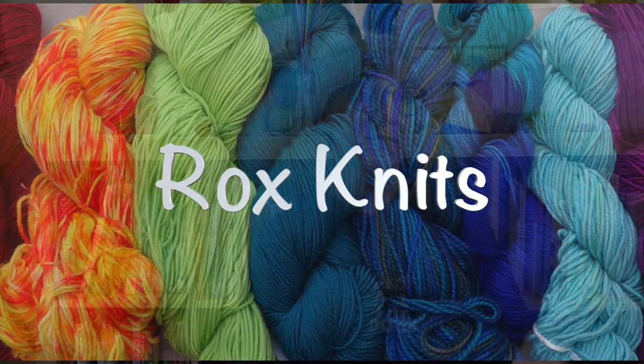In this week's Technique Tuesday video, it's all about ribbing: how it works, why the stitches are larger than stockinette, and how to modify a project to create a particular ribbed effect. As always, if you'd like to jump right to a specific point in the video, there are direct links down in the description.